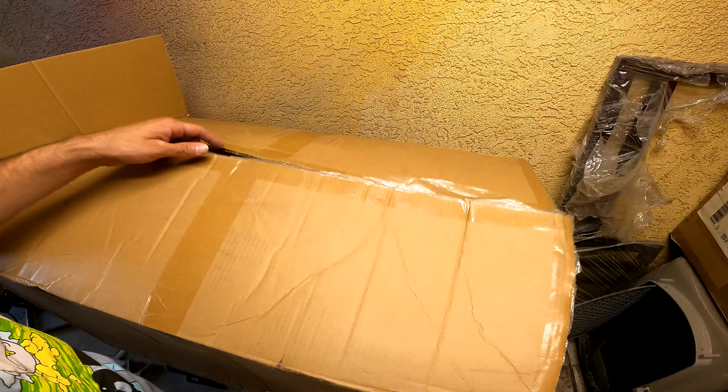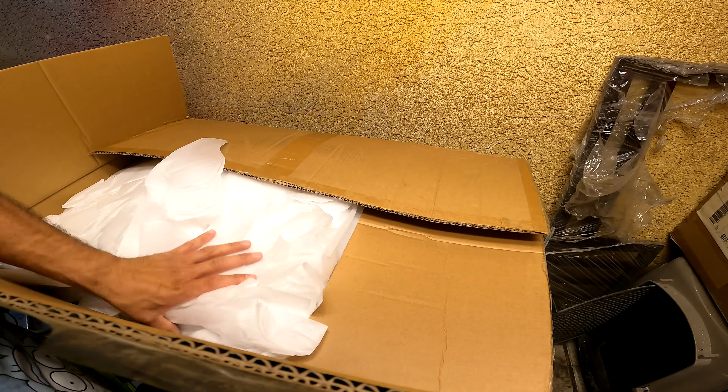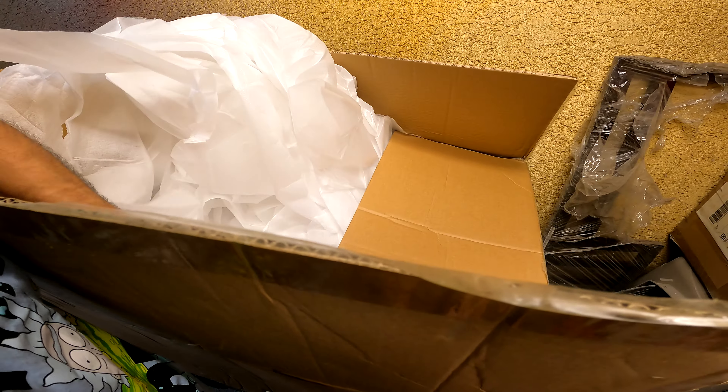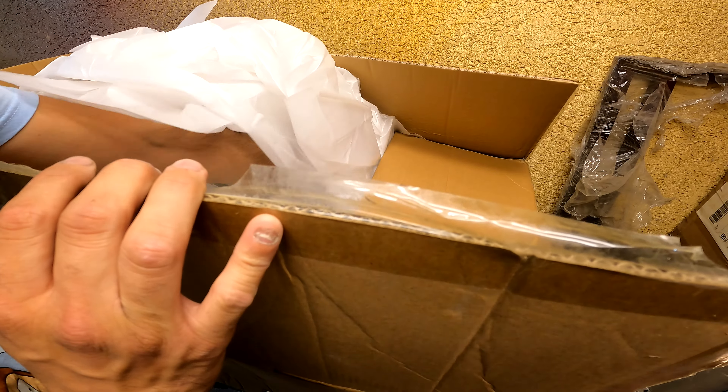There's a ton of padding in here, which is always good. These are black — vivid black saddlebags.